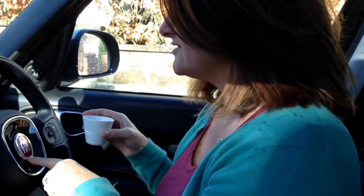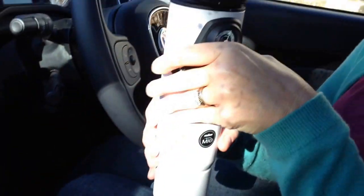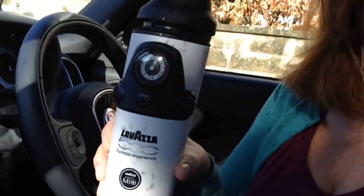Hi, it's Susanna from A Modern Mother and we're test driving this Fiat 500 MPW. It's the big one — it's a seven-seater — and one of the coolest things about this is that it makes coffee.